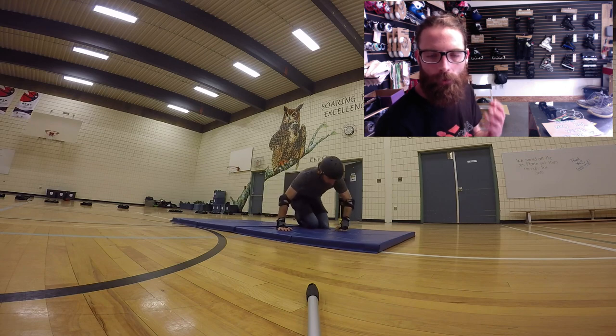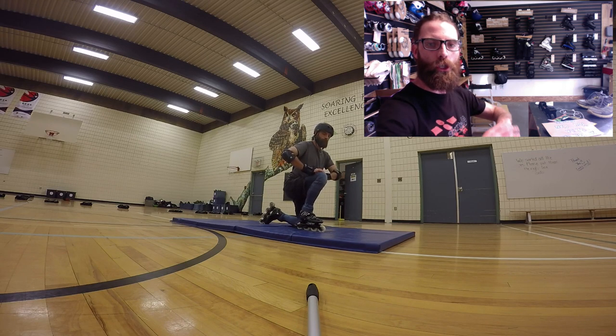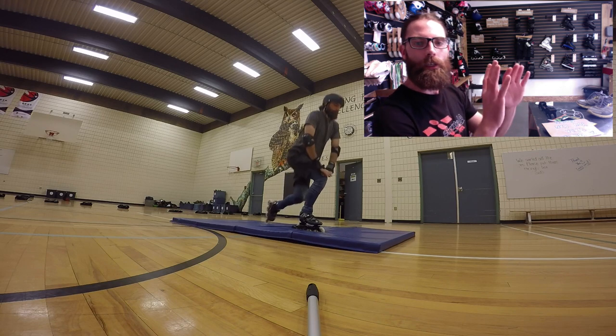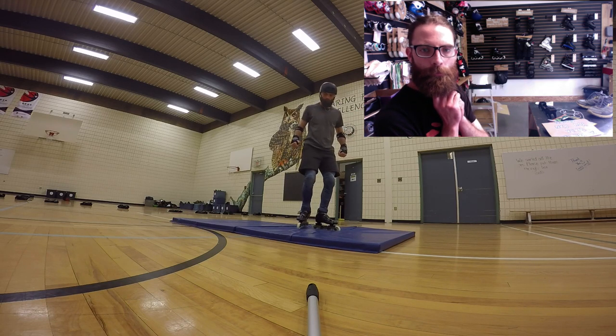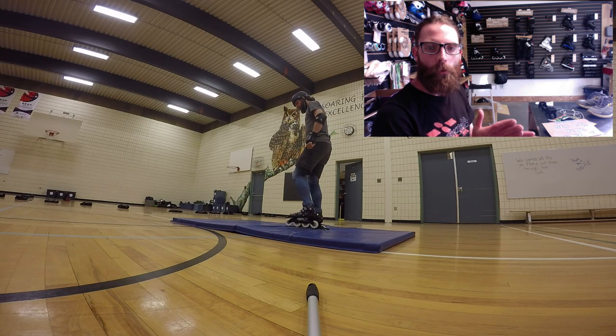Standing up can be tricky too. What I'm going to do is put one foot up, good posture, hands on my knee. I'm going to push off my knee and get my feet up underneath me. Once I'm up, I'm just going to kind of step around and get comfortable with the height.